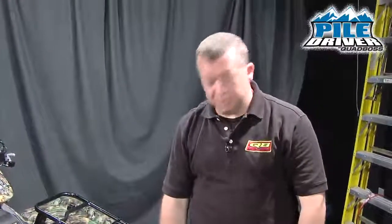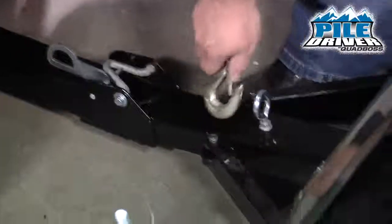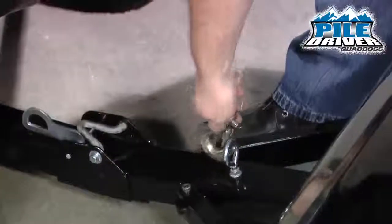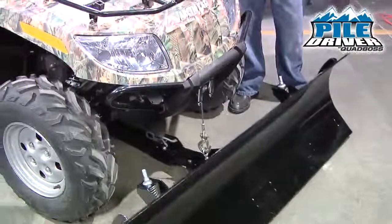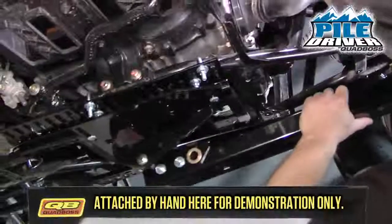To attach your straight push tube to the mounting plate, you want to attach your winch hook to one of the attachment points. Depending on your quad, it may depend on which mounting position you use. When you're ready to latch the push tube into the mounting plate, lift your blade and then push on the front and you're latched in.